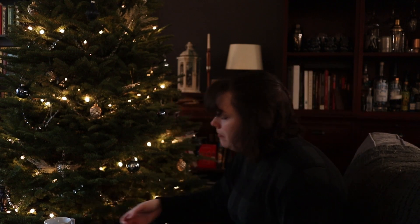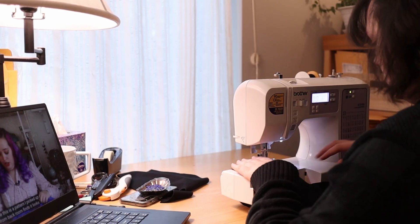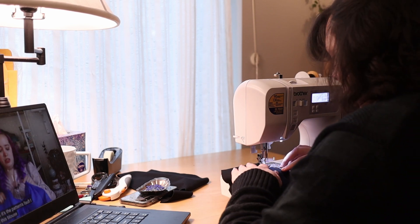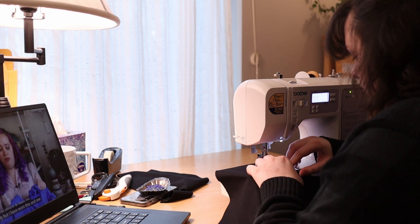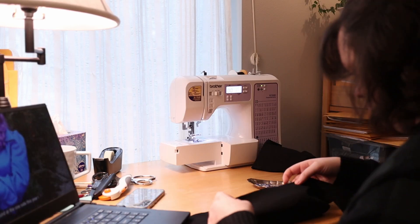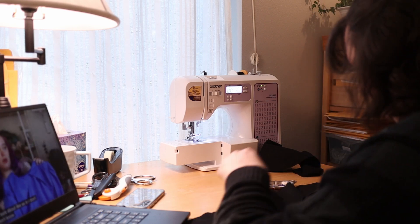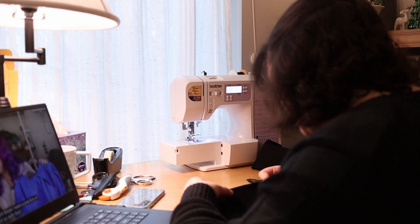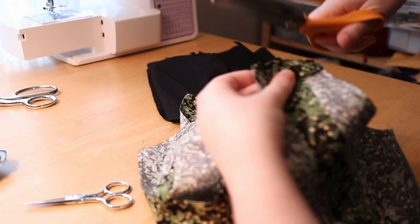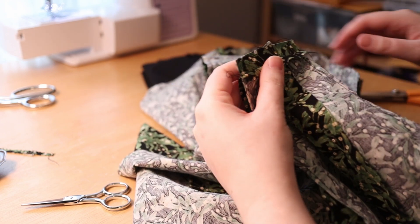Once I finally got to work on day three after a nice breakfast, I pulled up a Haley Marie Vintage video while I worked on my bodice lining. This was put together the same way as the main fabric, just with black cotton instead of my pretty fancy green festive one. Once I had my lining together, I went ahead and trimmed all of the seams on everything so that I could get started with putting the two bodice pieces together.